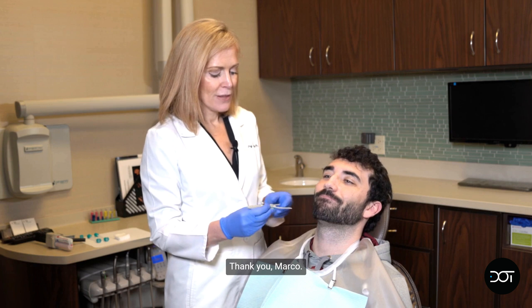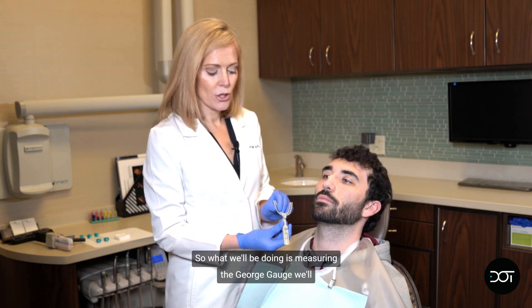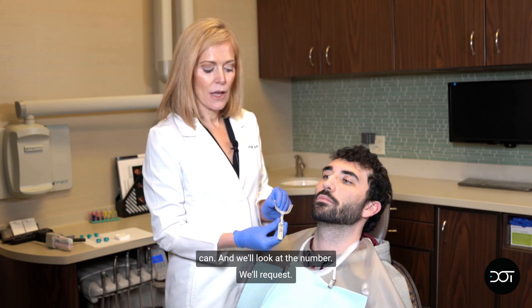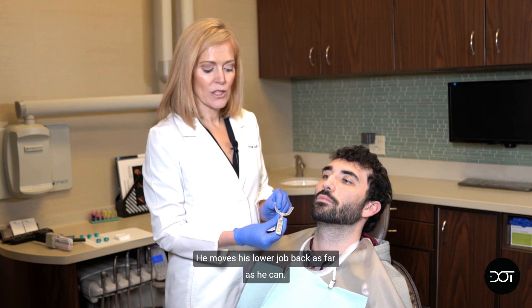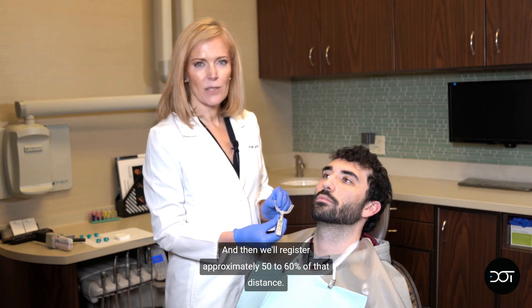Marco here is helping us out. What we'll be doing is measuring the George gauge. We'll request that Marco move his lower jaw forward as far as he can and look at the number. Then we'll request he moves his lower jaw back as far as he can and register approximately 50 to 60 percent of that distance.